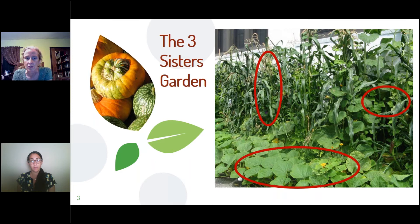The squash adds both a structural and a nutritional component to this garden of three foods.